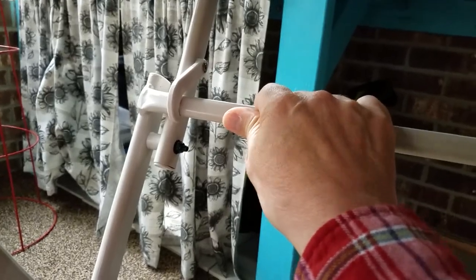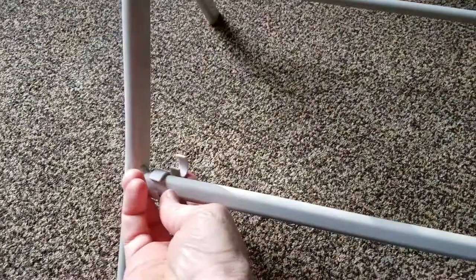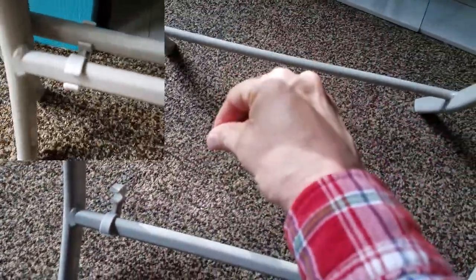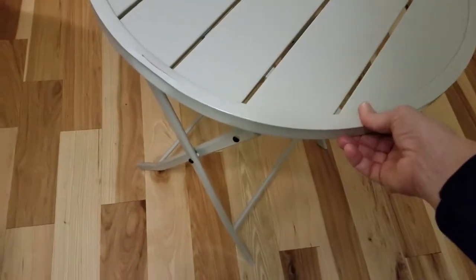Also on the bottom rail there's a hook so that when you fold the legs together for storage they won't open up on you. Once opened up, since the bottom of the legs aren't adjustable, if you have an uneven floor then you just have to move it around until you find a spot where things don't wobble.